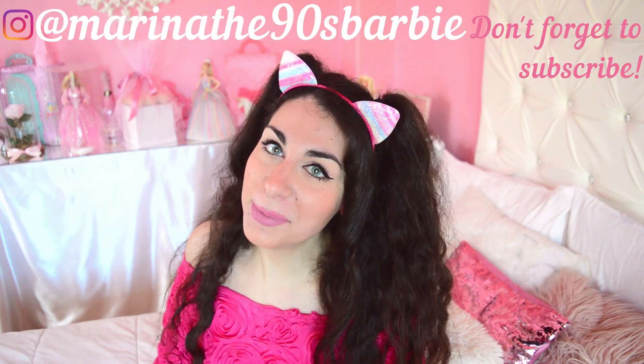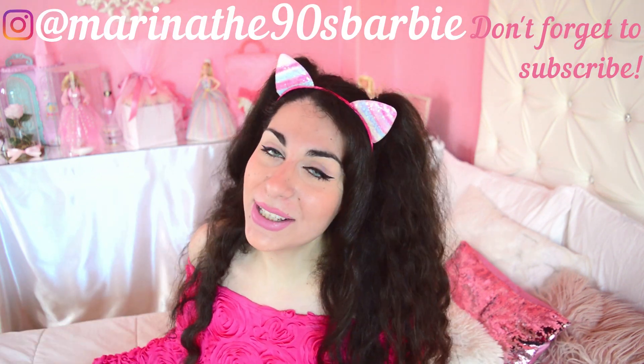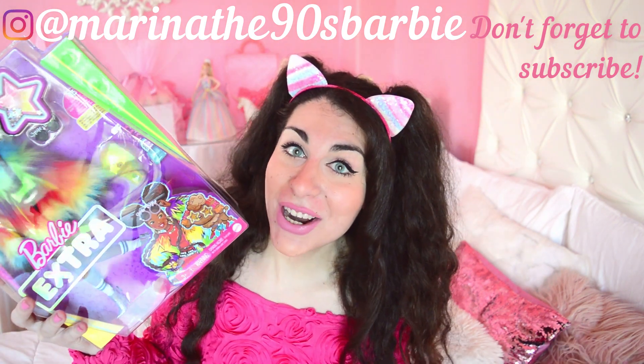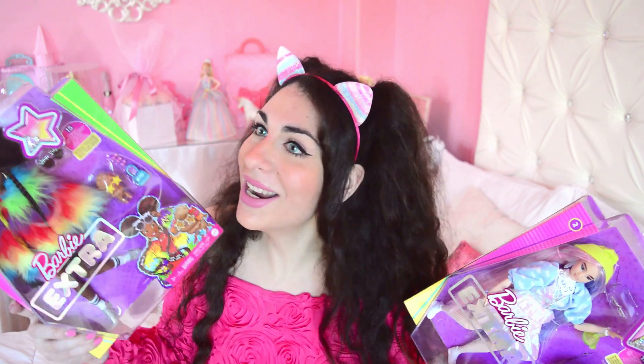Hello Barbie lovers and everyone else! Welcome back to my channel, this is Marina the 90s Barbie, and today I'm really, really excited because finally I get to unbox here with you girl number one and girl number two from the Barbie Extra line, which has become my favorite over the past few months. I was waiting for them to be available here in Greece, and they finally are!